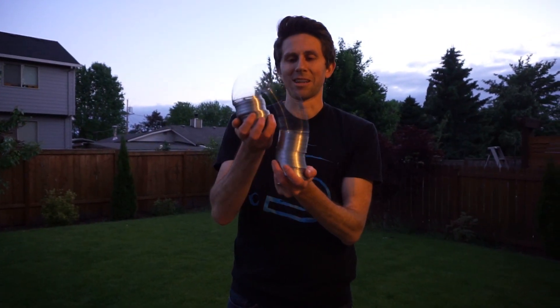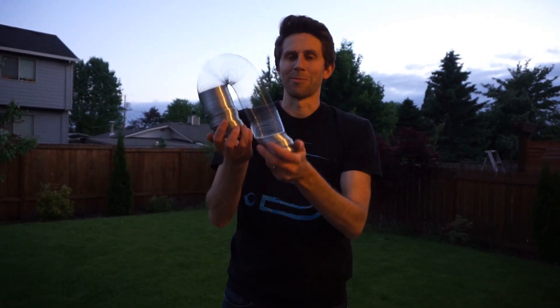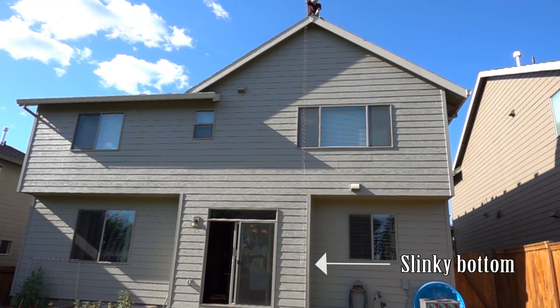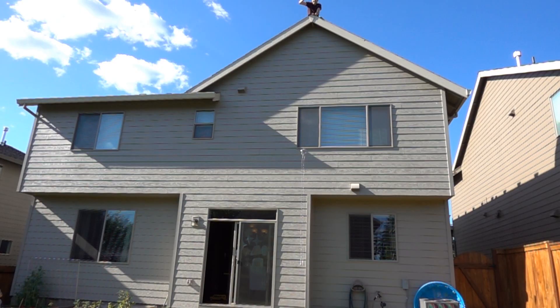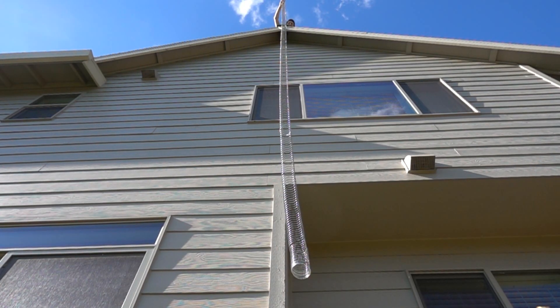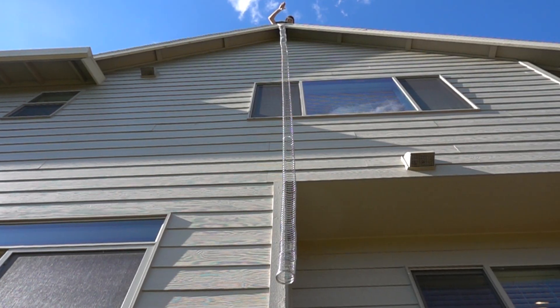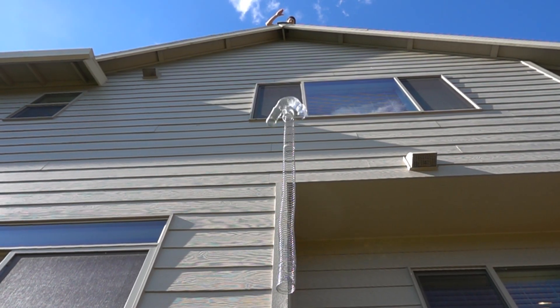Now we're going to do a gigantic slinky off the top of my roof, and let's see how long the bottom of the slinky stays suspended in midair before the pressure wave of the top of the slinky reaches the bottom. What's amazing about this is that the top of the slinky hits the ground before the bottom of the slinky, which was only a few feet off the ground.